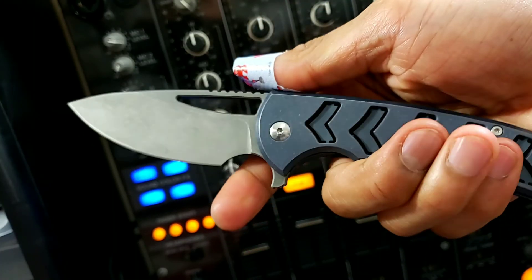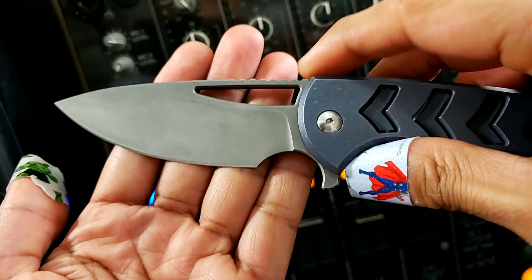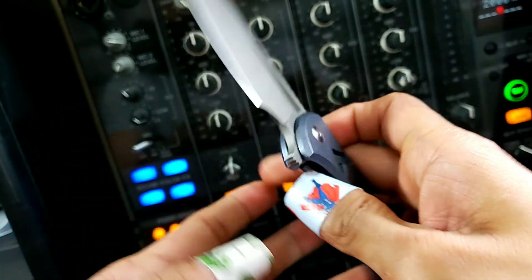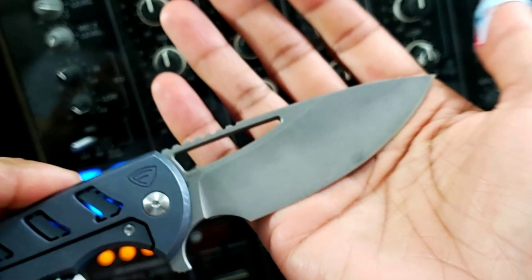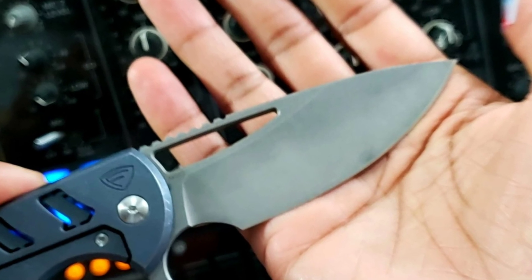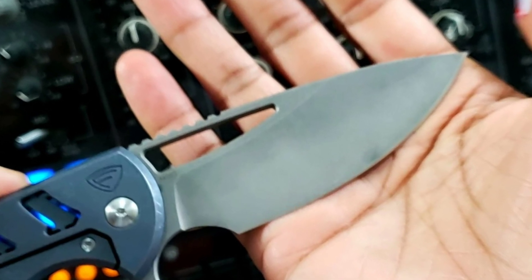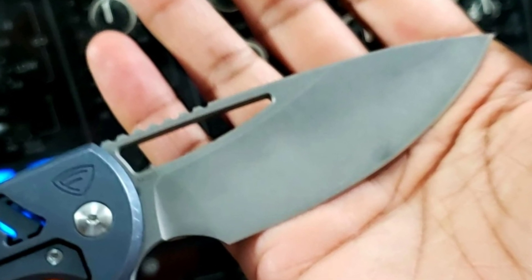You've got a finger choil. Do you even finger choil, bro? All three of these have very generous finger choils that worked well with the ergonomics. Some of you are probably wondering what the heck happened to the finish on that. That just shows I'm a noob and I can't be trusted with these things, because I had a lot of mishaps with this one.